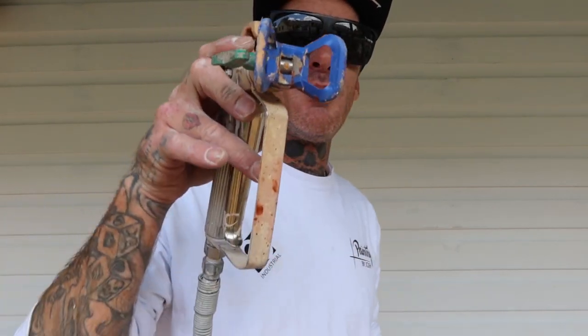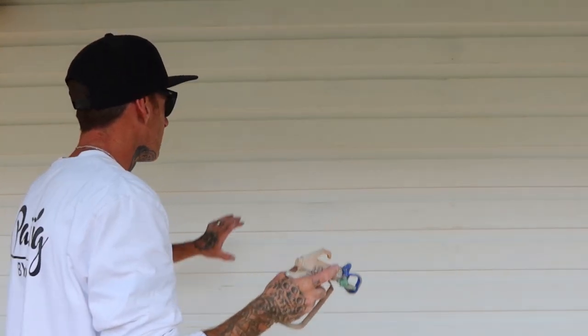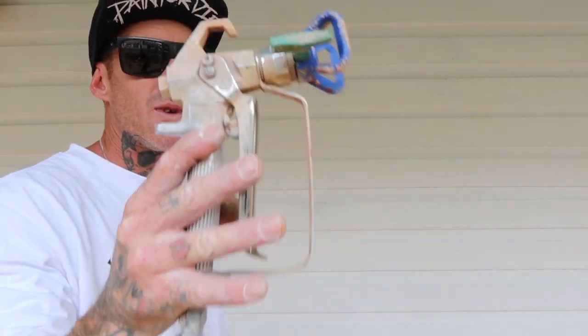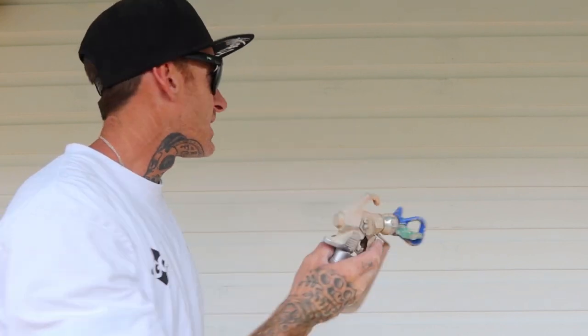I've got the FFLP 210 tip at the moment, so that's going to give us about a four inch fan. I want to show you — when you're working with something like a door frame and you only need a two inch fan — how to get that with one tip and one gun.